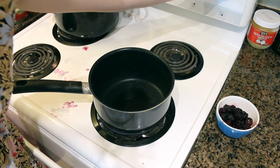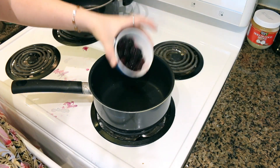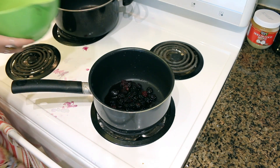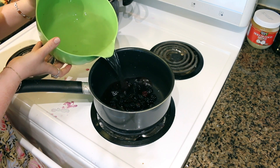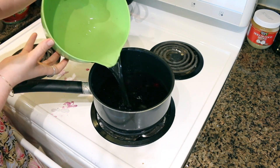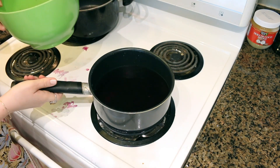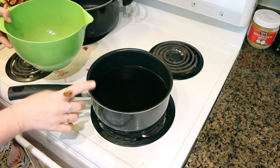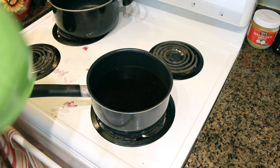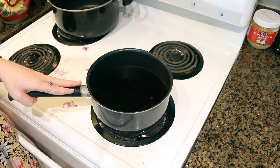Now that we are at the stove, I'm going to take my cup or so of blackberries and put them into my pot. Then I'm just going to add a whole bunch of water and we're going to bring these berries up to a boil. Once they hit a boil, I'm going to put them down to a simmer for about an hour until all of the pigment is extracted from those berries and then we'll be able to use it like a dye.